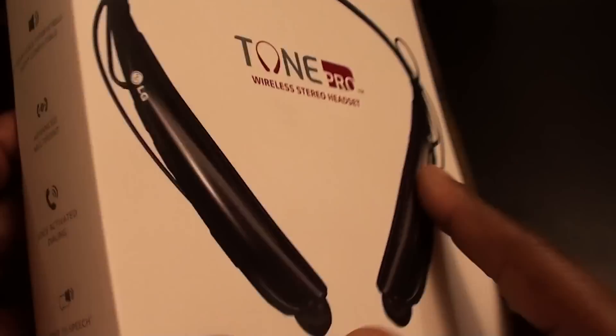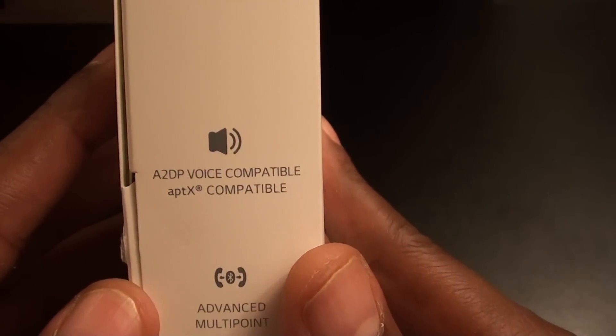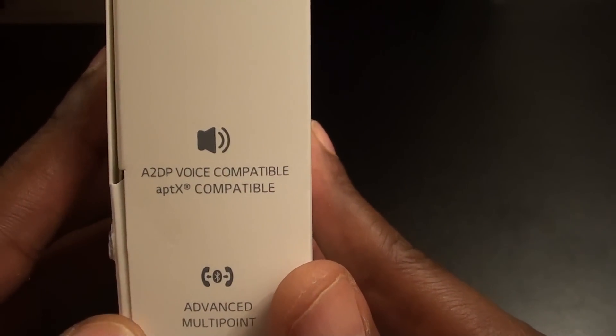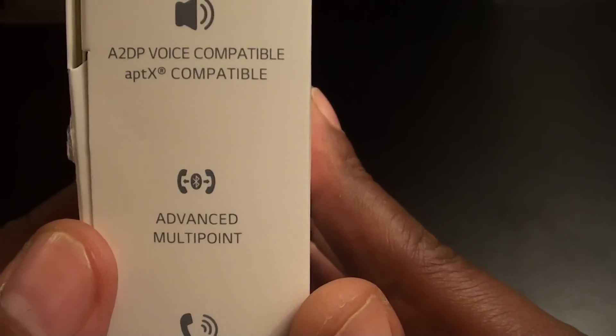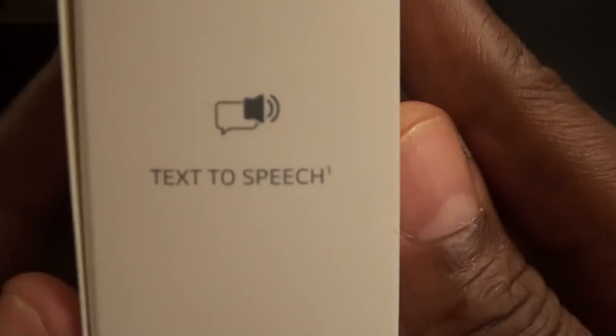Let's take a look at the box. Nice presentation — on one side you got A2DP voice compatible, aptX compatible, advanced multi-point, voice activated dialing, and text to speech.